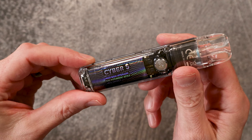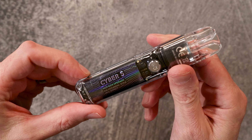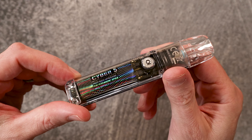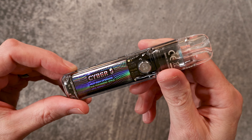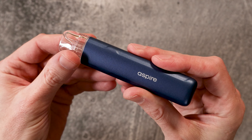In terms of performance, the Cyber S Pod Kit delivers decent vapor and flavor, making it a good choice for new vapers or for those looking for a more discreet vaping experience. The device's compact size and affordable price point make it a great value for its features.